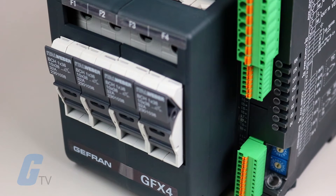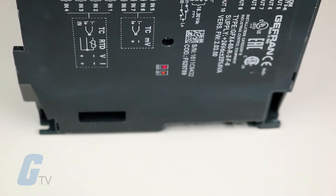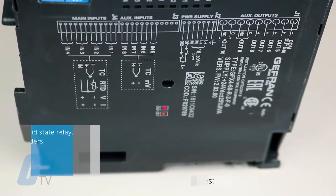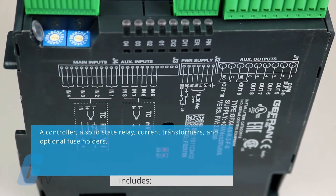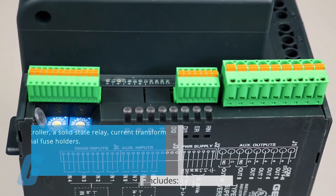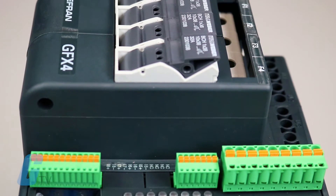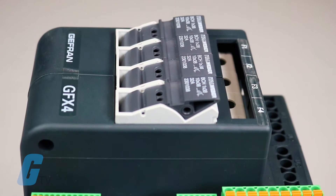Jefferyn's GFX4 is a four-independent loop controller designed to manage electrical power. It is a compact unit combining different technological elements, including a controller, a solid-state relay, current transformers, and optional fuse holders. This results in cost and space savings, as well as a reduced amount of cabling required.